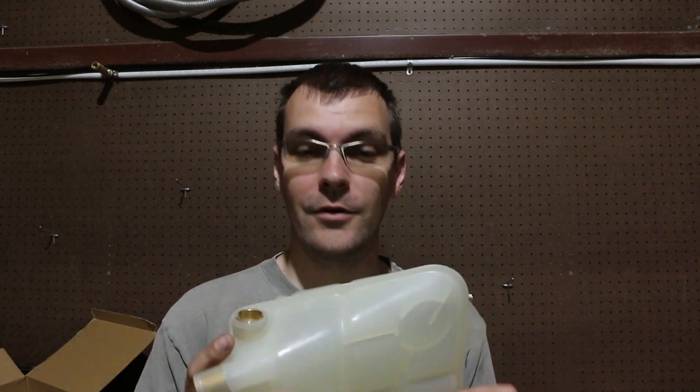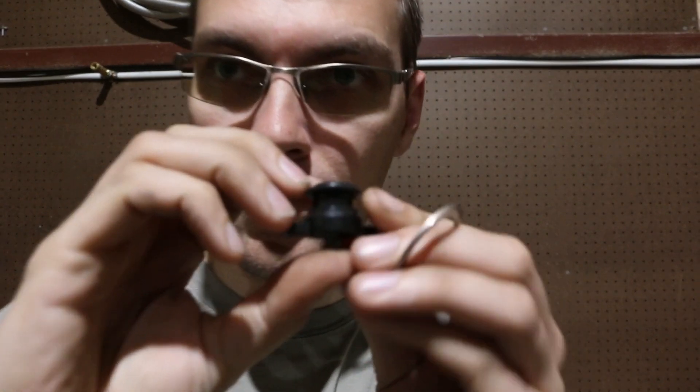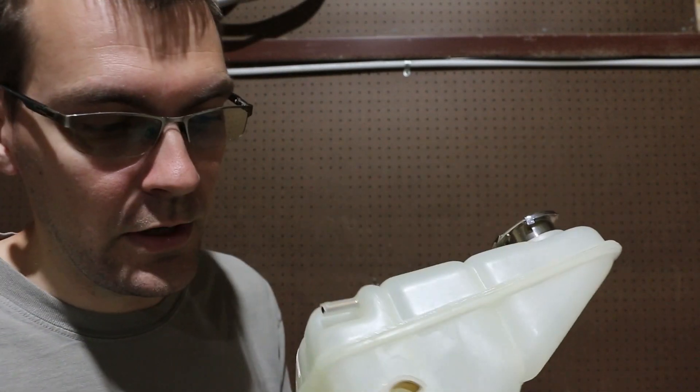We've got our new coolant reservoir in, so let's get this thing put together and put into my blue Mercedes. These new reservoirs have a little bit of a different setup — evidently they've stopped making the direct fit for the 123s, so this is a 126 model tank which had a coolant level sensor. You get this little kit from Mercedes that consists of a little plug, an o-ring, and a snap ring. Essentially what we're going to do is take the o-ring, put it onto this plug — this port here gets a hose on the very front of the reservoir.